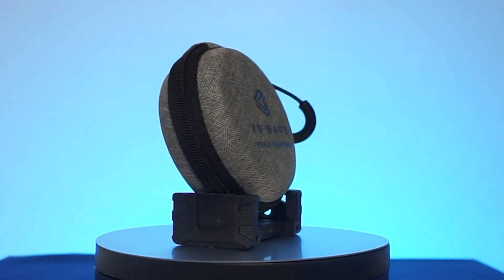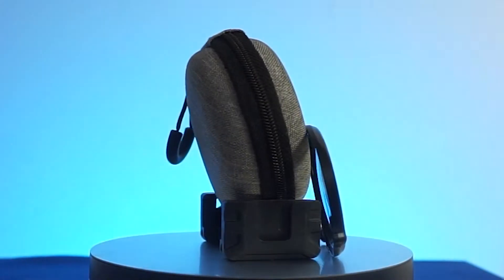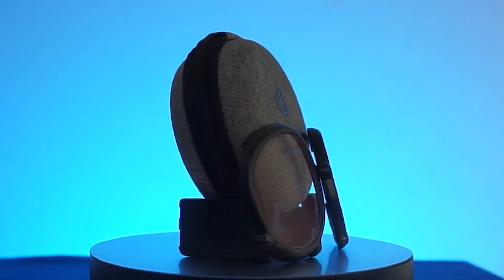To kick us off we'll start with today's video sponsor, VR Wave. VR Wave are manufacturers of a variety of quality VR accessories, but what they're probably best known for are their VR lenses.